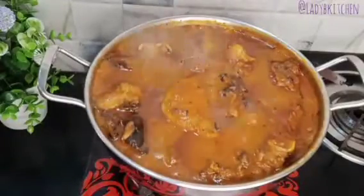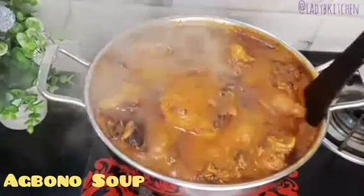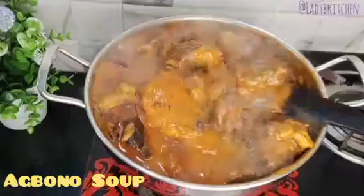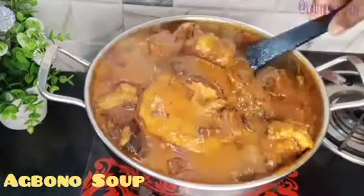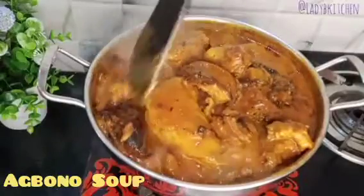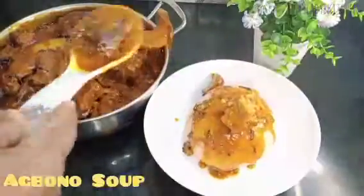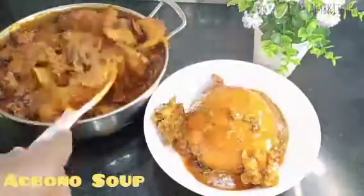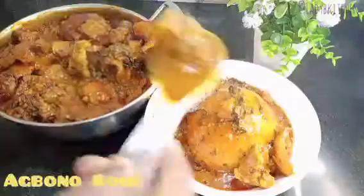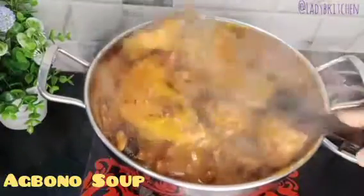Today we'll be cooking one of the best soups we have in Nigeria, called Agbolo soup. I believe 99% of Nigerians eat this soup. This is one of our general soups — everybody likes it because it is very good for health and very simple to make.